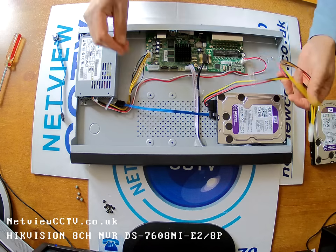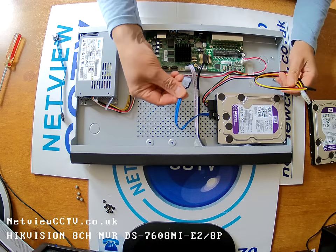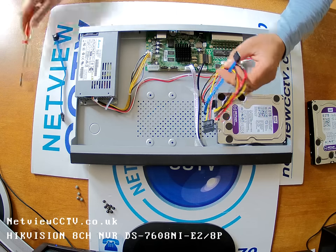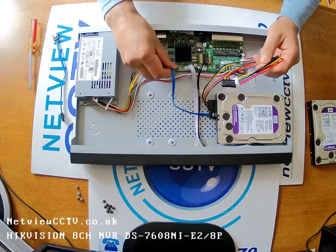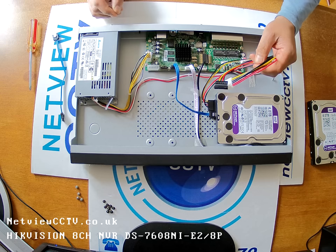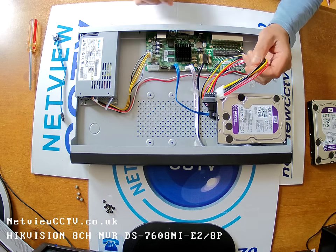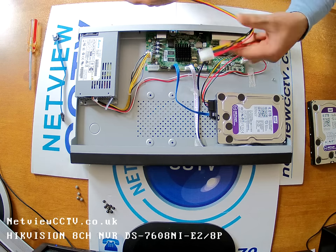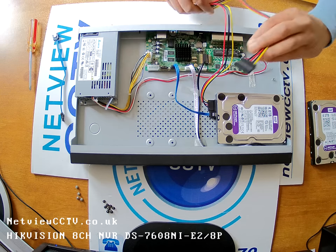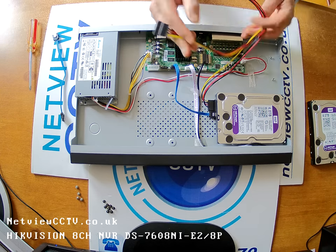We can connect the SATA cable to the motherboard — the two SATA connectors are there. The first blue SATA cable will connect and clip in. The power connector can go in after we've connected the second hard drive.